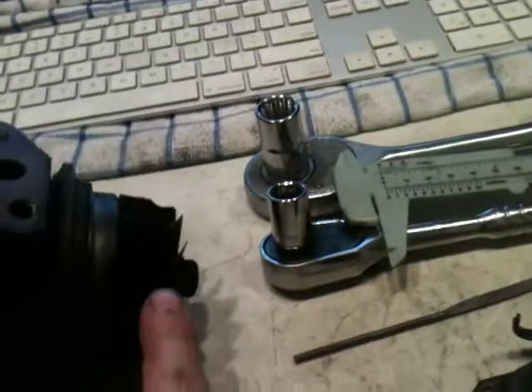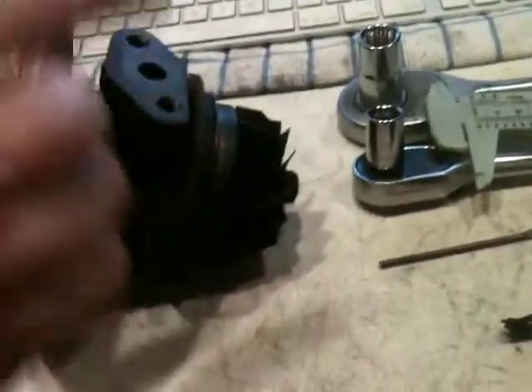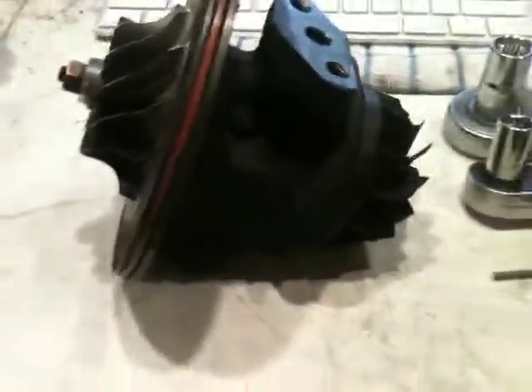If you want, you can have the turbo balanced by a turbo shop that has an appropriate machine for the job. Basically what they'll do is take the two wheels independent of the center housing and attach them together, then put them on a machine that has bearings to spin it at a high rate of speed with a belt on the shaft.